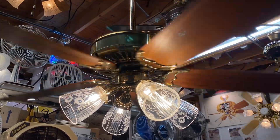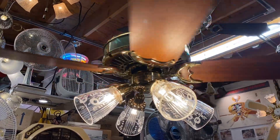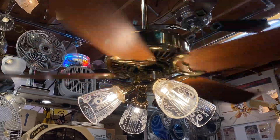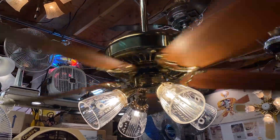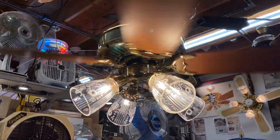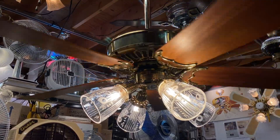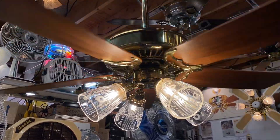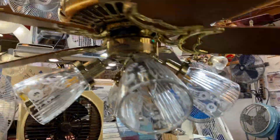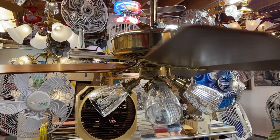I might come back and make a full demonstration video of this fan — depends on how busy I am with other things going on. I really wanted to use Philips Warm Glow LEDs, and they do work, but the only problem is they have an afterglow. I'll come back again with the second generation Intellitouch and see how they work with that. So that's all for now.